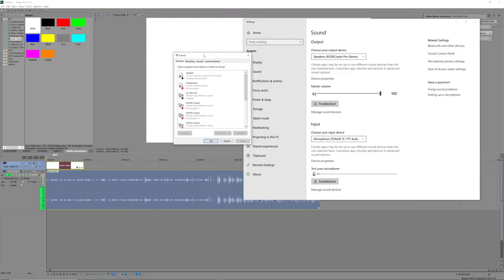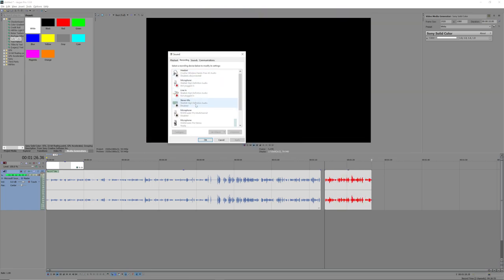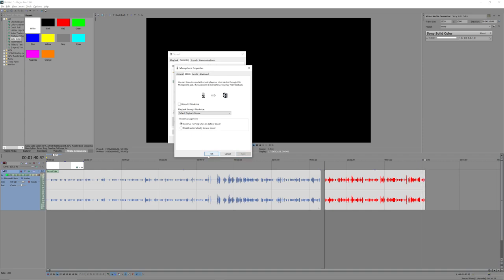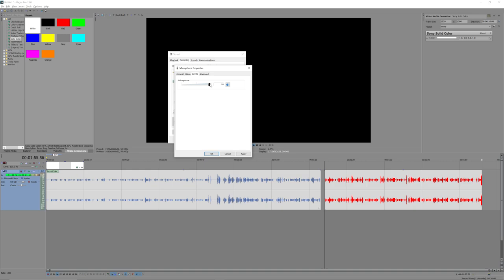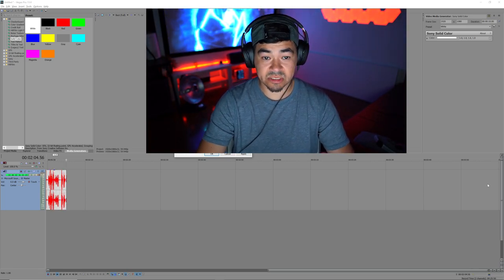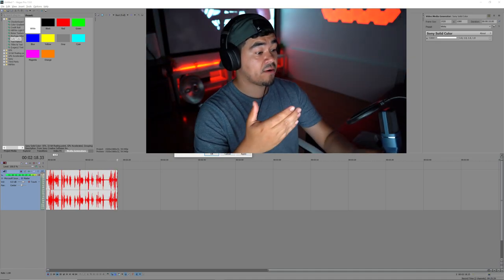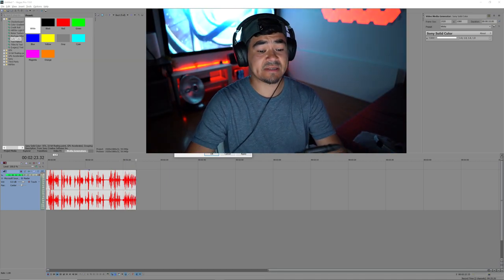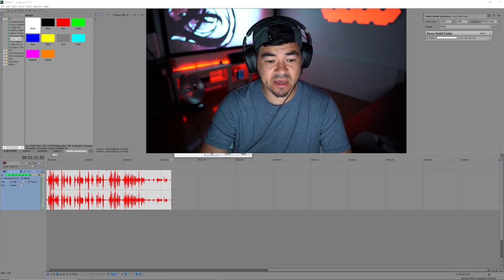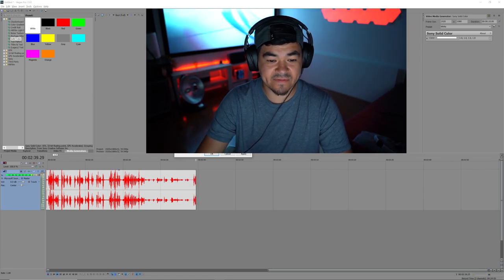Let's go into the Sound Control Panel, into Recording, and double-click on the active microphone. Under Listen I can hear this device — there's a little echo, so I won't use that. Under Levels you can go higher — at 100% it's way too high. At 90 it lowers big time. At 95 it sounds like this, and that might be better. You can also change the quality — CD quality or DVD quality — and play with the settings. Most likely we want to keep it at 90 so it's not going to clip and sound too bad.